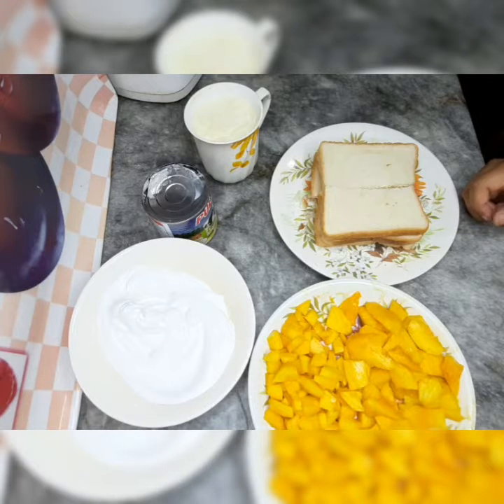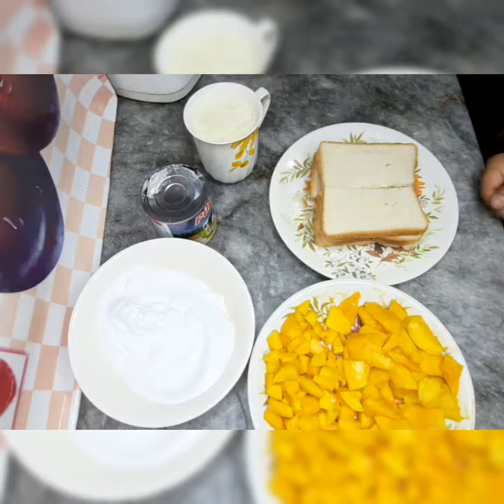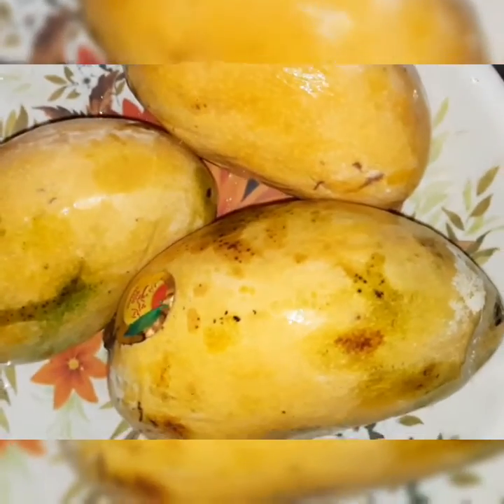Today I am going to make a very easy and yummy dish. It is the mango dessert. Today I am going to share the ingredients of this recipe. Here I am going to use 1 kg mango.